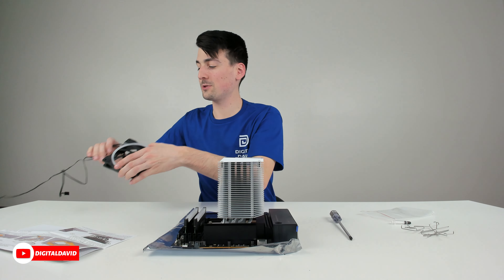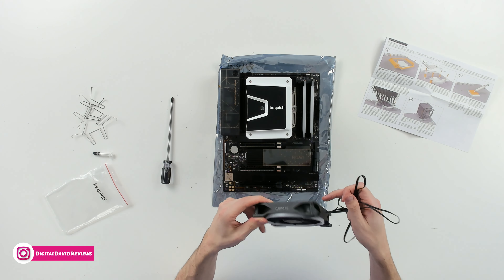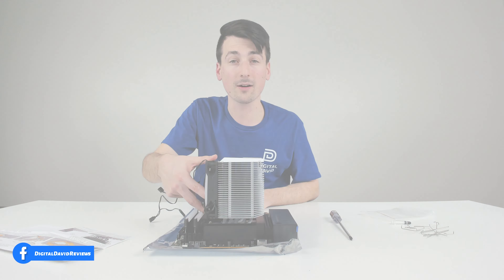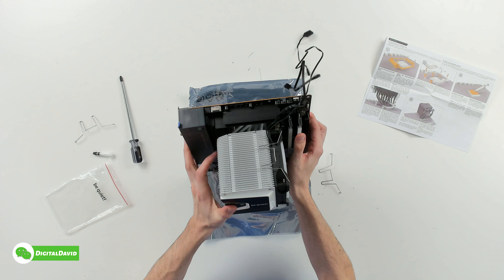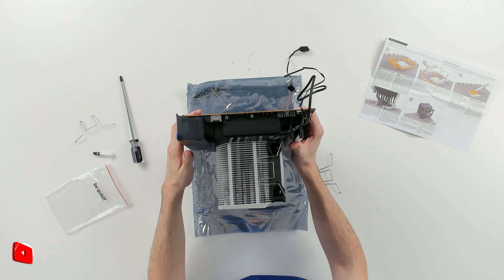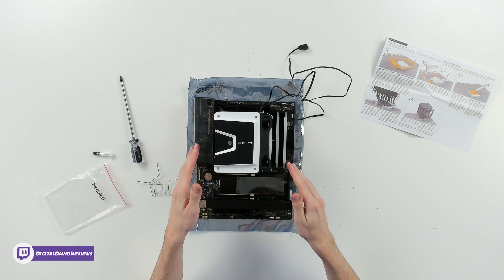Now let's get the fan installed. I swapped out the included fan with a Be Quiet RGB fan — this is their Light Wings fan. We got a nice RGB ring and I think this is going to look really cool. We're going to clip this one right on the side. You can see the fan clipped in place on both sides — very simple. Just thread it through the fan and press it back until it's clipped into the sides of the cooler. They do give us two additional clips, so if we wanted more cooling on the other side, we could put another fan right on the cooler.